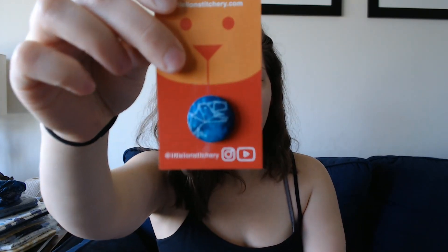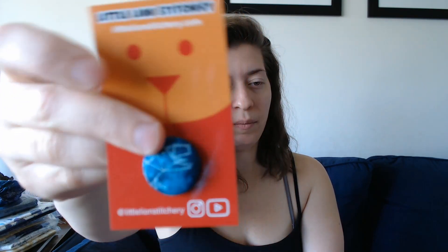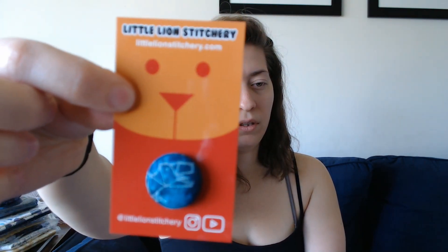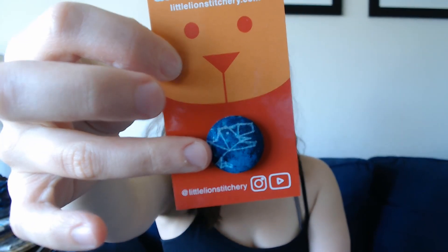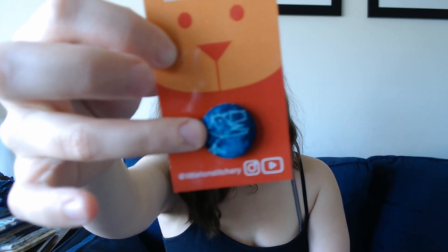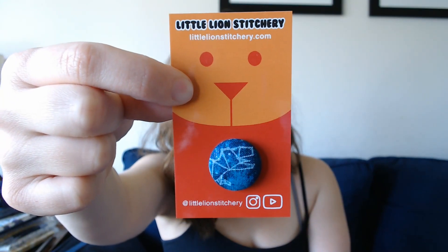And then I have a matching needle minder — my backings finally came in, so I was very excited about that. Isn't it cute? Oh, look at my little lion, so cute! And my sister saw that I was making these and she thought they were really cute, so I made this one for her — a little T-Rex, Space T-Rex. I posted a tutorial last week on how to make them because they're super simple.